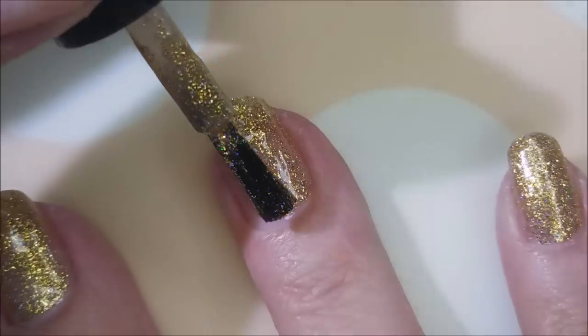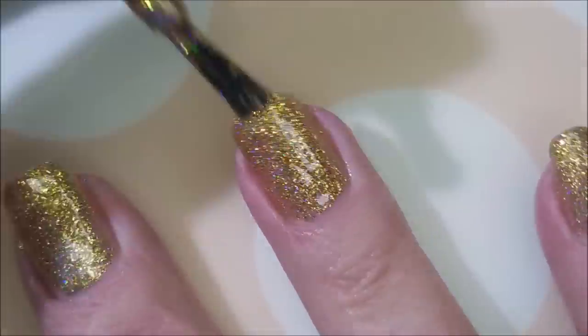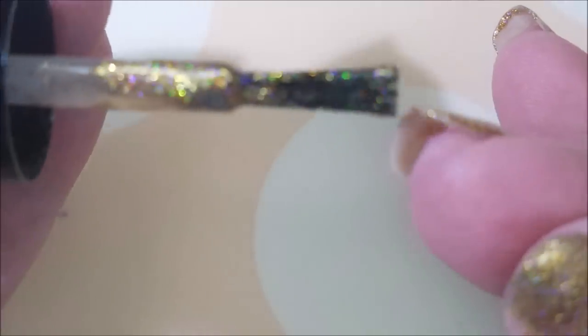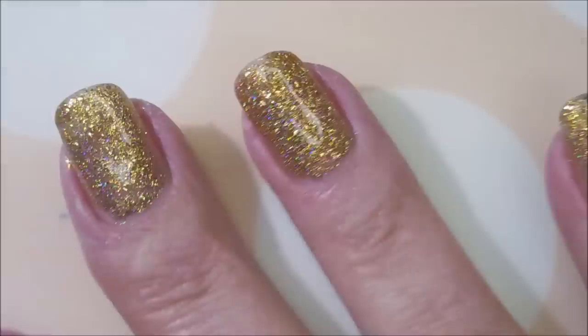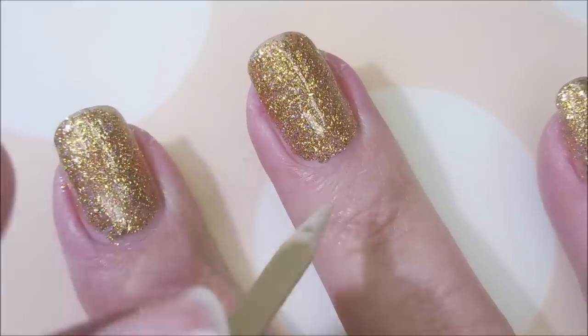It's got micro holographic glitters in it that you can't always see, but when you do they jump out at you hard — they are gorgeous. You can kind of see them on the brush. Oh my goodness, I had no idea what I was missing. I cannot believe I have not worn this.